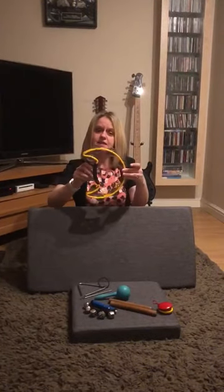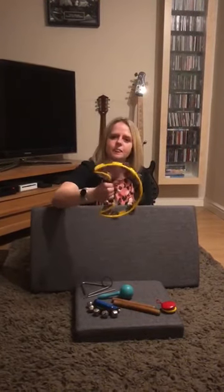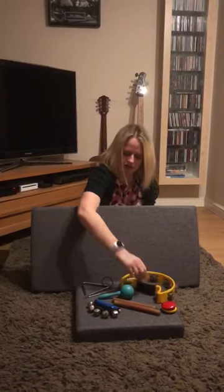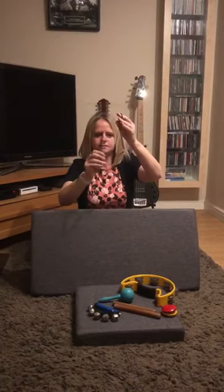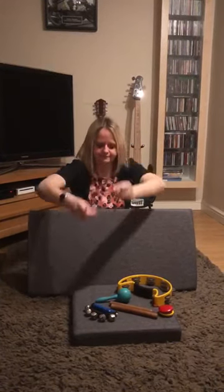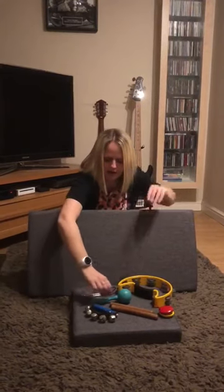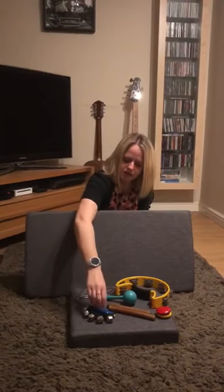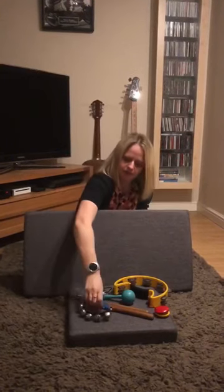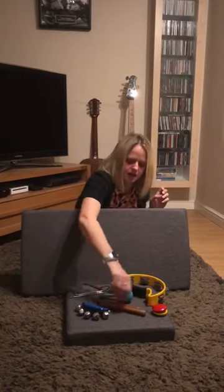We've got a tambourine which makes this sound when I shake it. We've got a triangle which makes this sound when I hit it. We've got a maraca which makes this sound when I shake it. We've got bells which make this sound when I shake them. Some claves which make this sound when I hit them together. And we've got some castanets which make this sound when I bang them together.